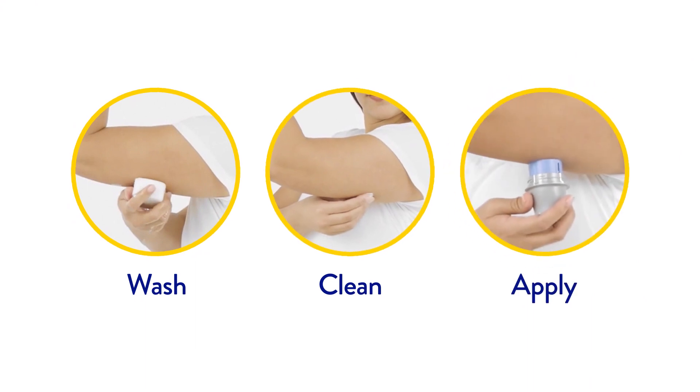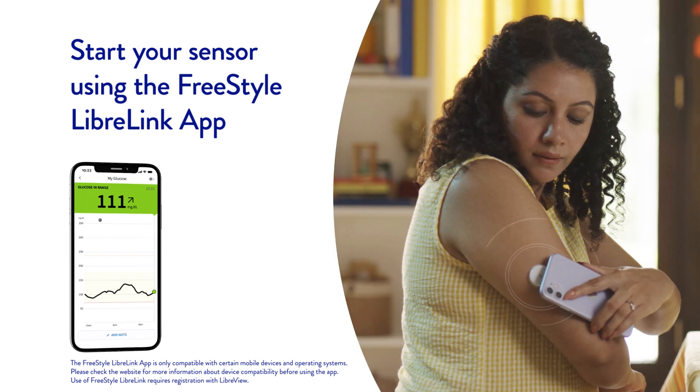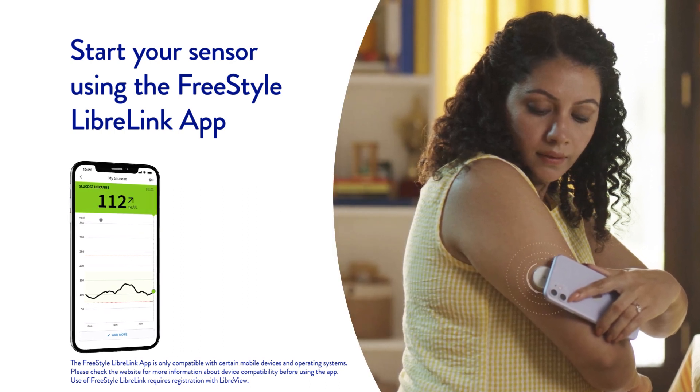Once you have applied the sensor on the back of your upper arm, you can start your sensor by scanning it with the FreeStyle LibreLink app on your phone. You have to wait 60 minutes before your sensor is ready for scanning.